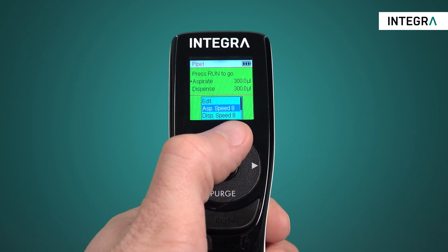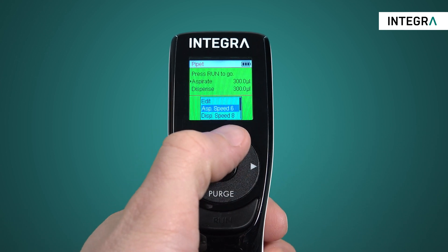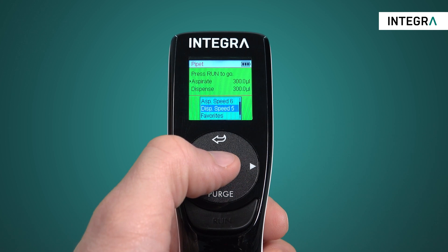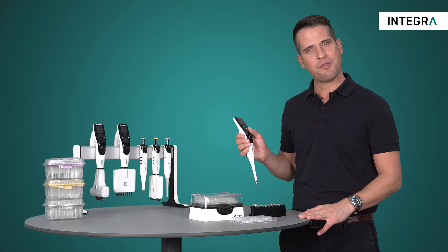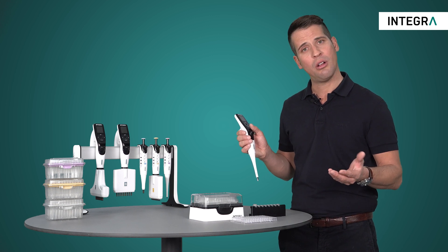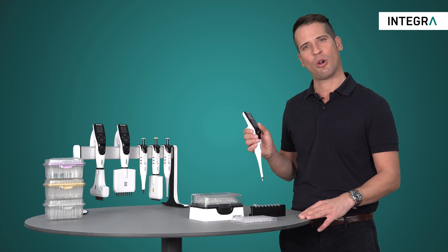The speed of aspiration and dispense can also be changed in this menu. This is always a value between 1 and 10, with 10 being the fastest. In general, the faster speeds are used for more volatile liquids such as alcohol or ethanol, while the slower speeds are used for more viscous liquids or for delicate cell culture work.